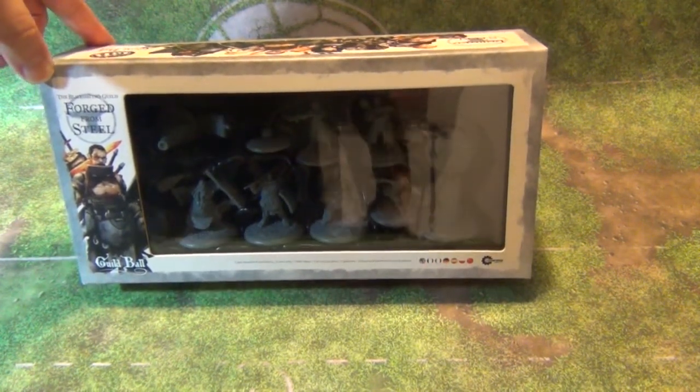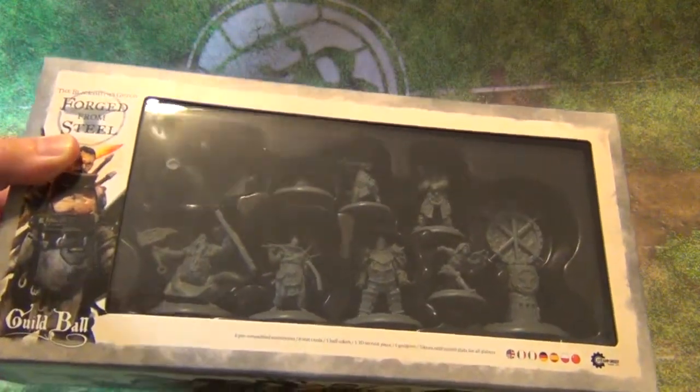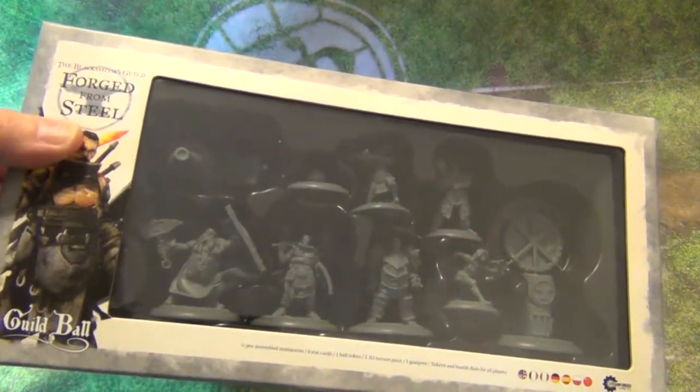It's a brand new guild, set up in all their new plastics, which has got the six team members inside there, along with a goalpost, a scenery piece, and a ball.